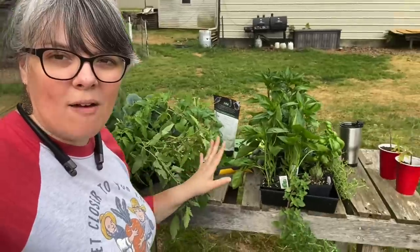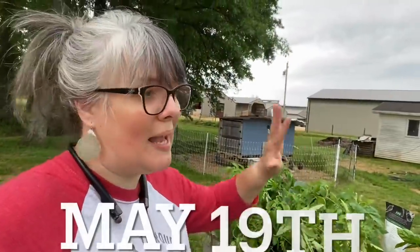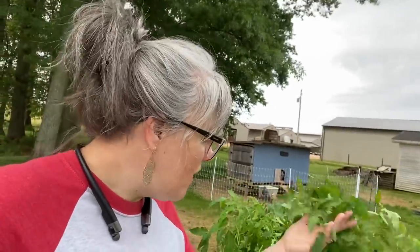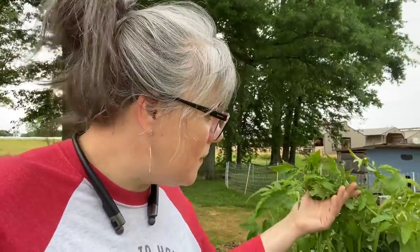Good morning, everyone. Welcome to Freedom Homestead. I'm Tangie and as you can see, I have been to the nursery and have bought a bunch of garden plants. I started mine too late, so I'm ready to get stuff in the ground. I just went ahead, bit the bullet and went and got some plants. This was so cheap — each tray holds 48 plants and it's like less than $17 for a tray. So let me show you what I got.